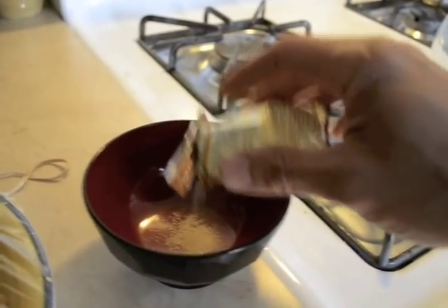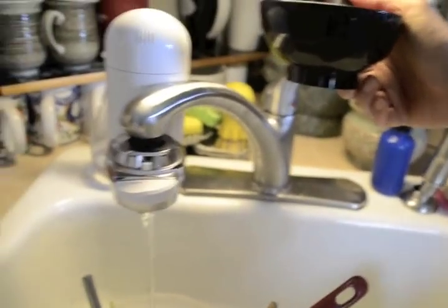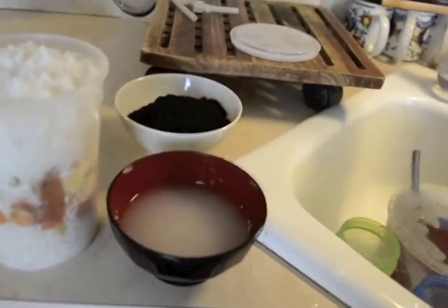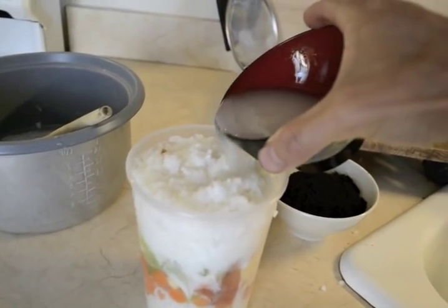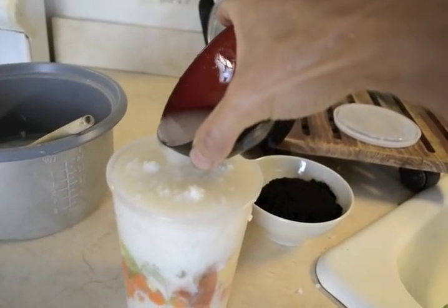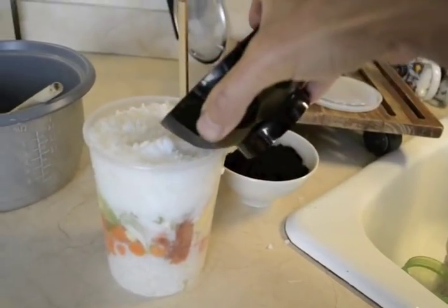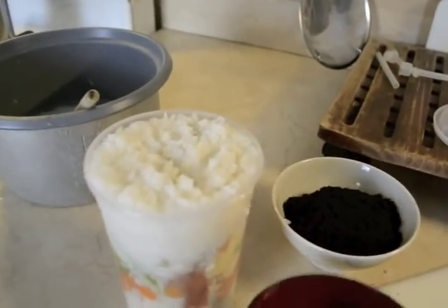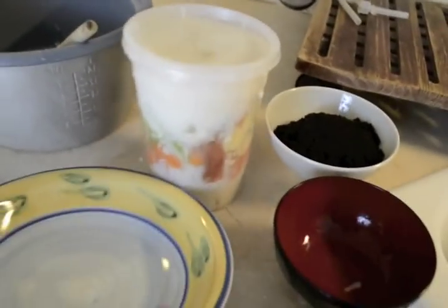Add a teaspoon of active dry yeast which I rehydrate with lukewarm water. Stir this well and add to the soil food. Fill it to the brim with water for an oxygen-free environment for the yeast.